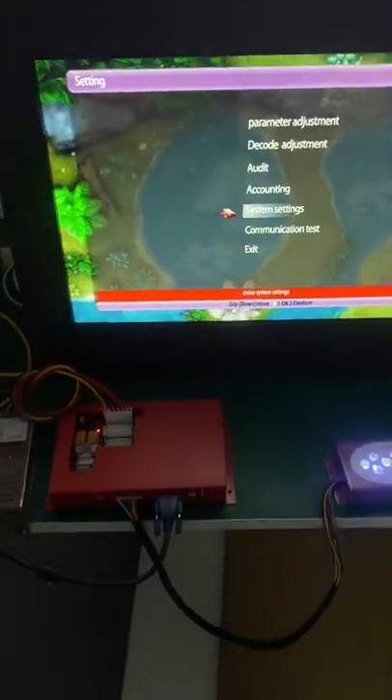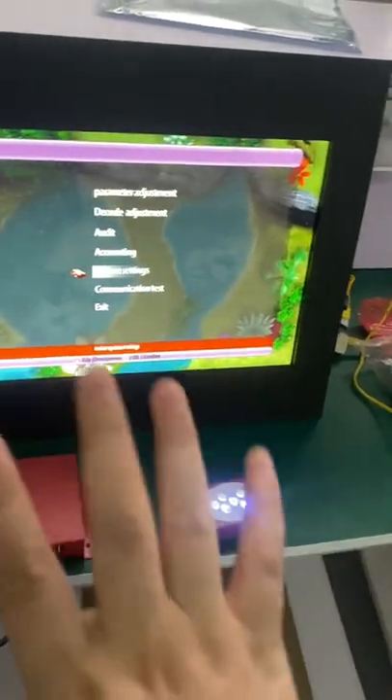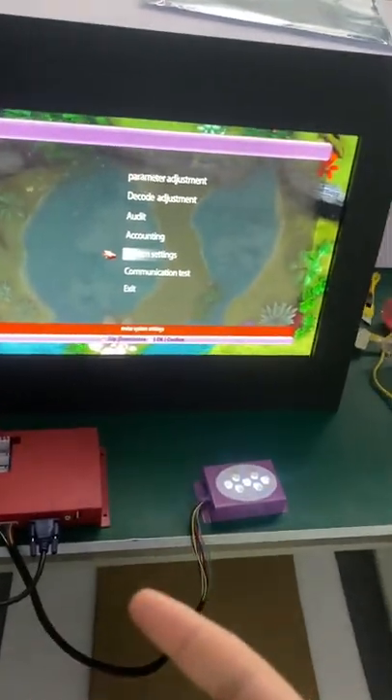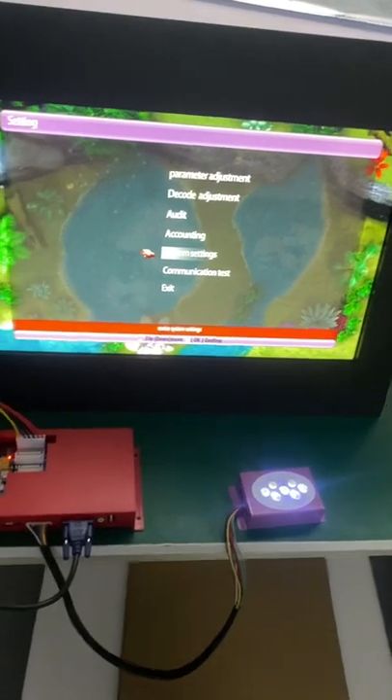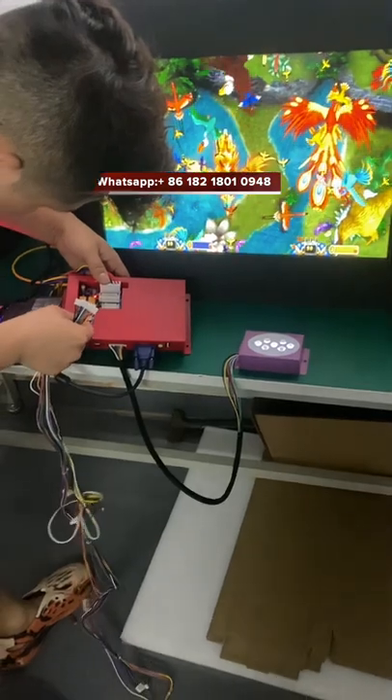There are only two passwords. The operation shown a moment ago was wrong, but the method for changing the programs is correct. Thank you.